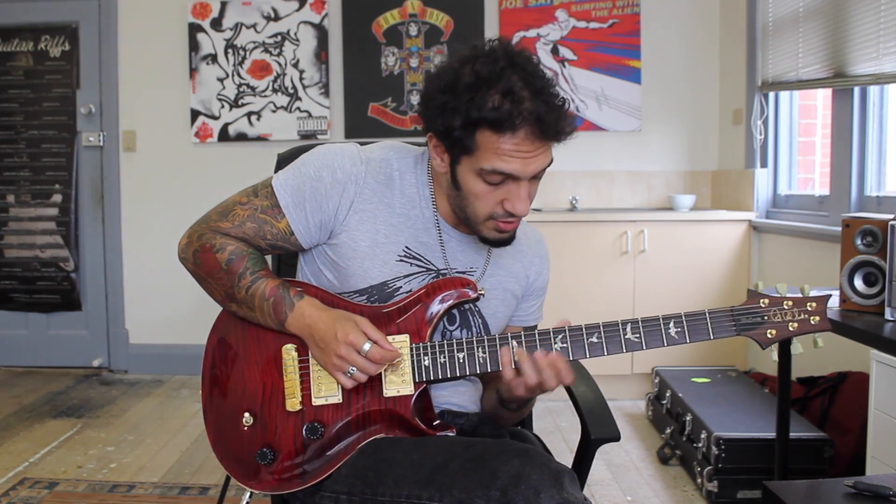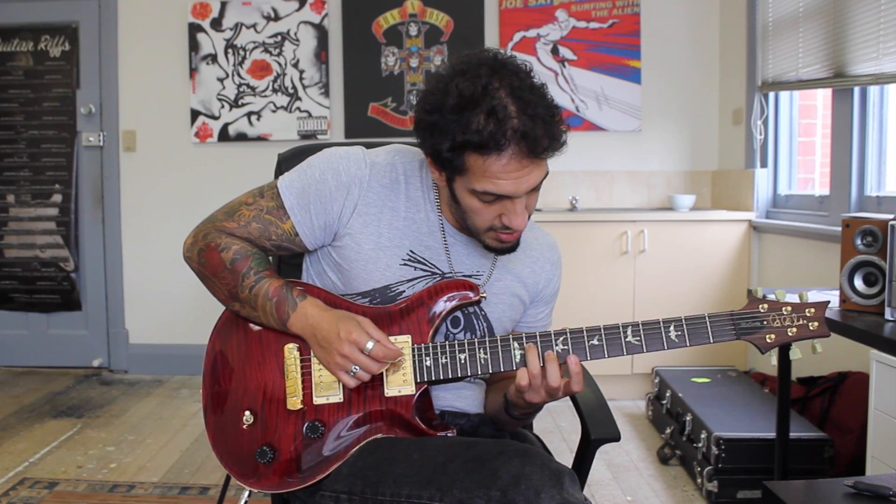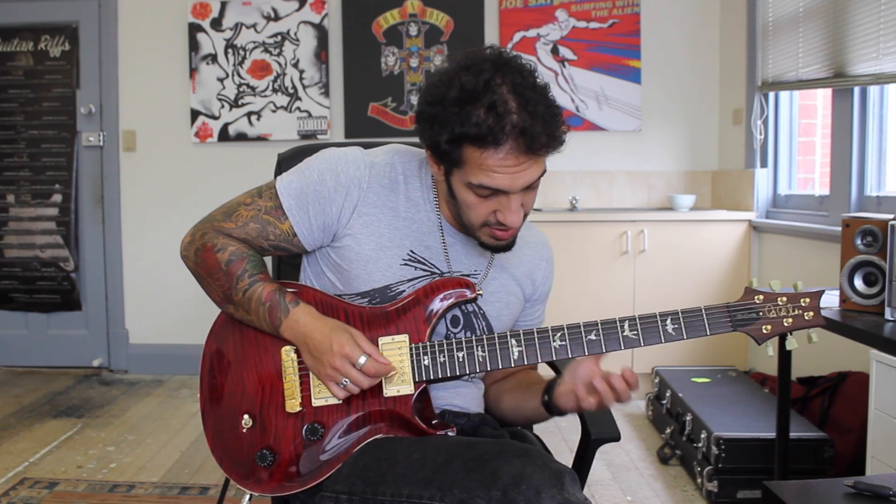The next one I hit up is an A major. I want to start from 12 of the 5th string. I'm going to play 12 of the 5th, 11 of the 4th and then 9 of the 3rd. Nice major sound there.